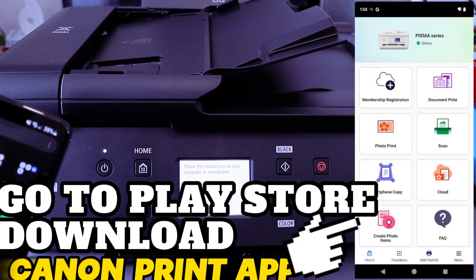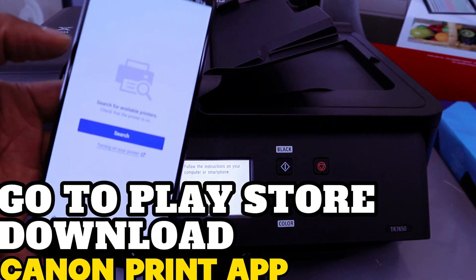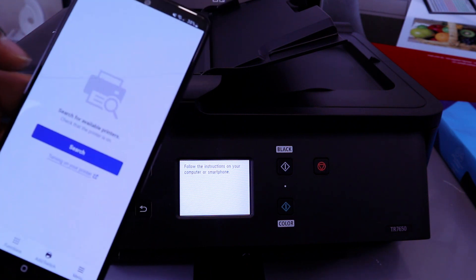You need to go to your Play Store and download the Canon Print app. The Canon Print app is already downloaded on my phone. The next thing you need to do is select Add or Search to register a printer.